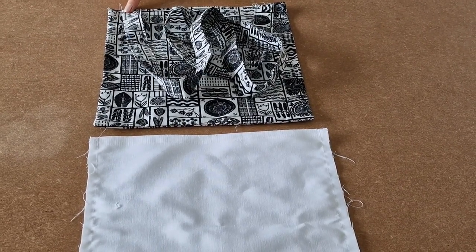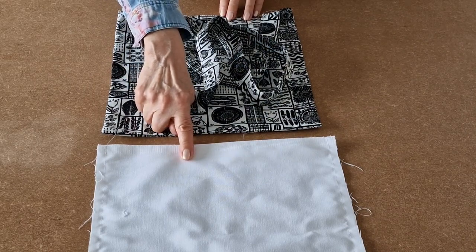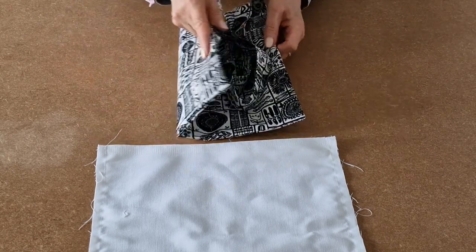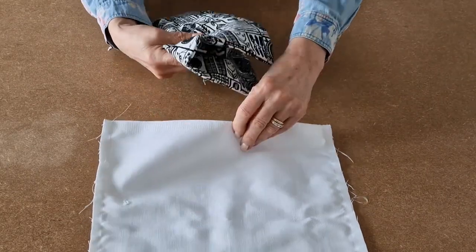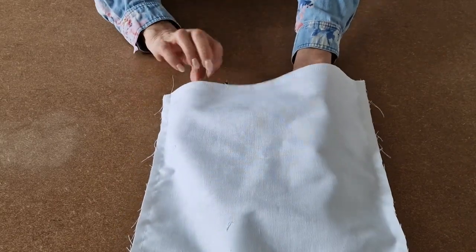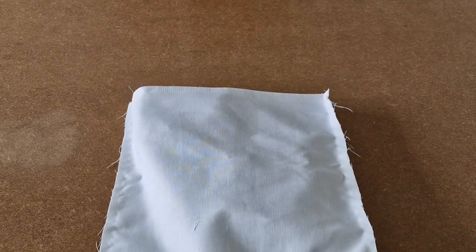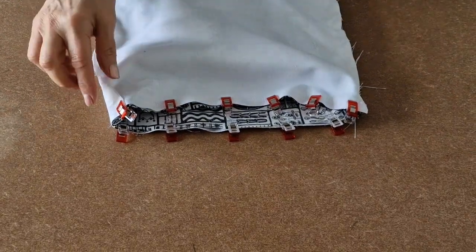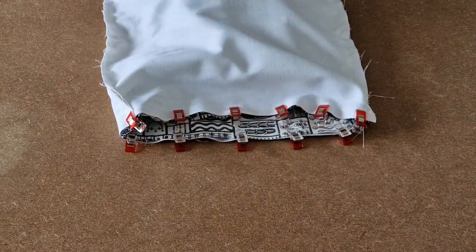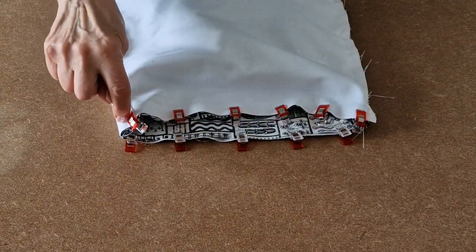I've tacked the handles into place and now we need to put the outer inside the lining we made earlier. The lining is still turned the wrong way at this stage. Take your bag outer, fold it in half, and place it inside your lining. Open it out and line up all the edges and the side seams and pop some clips in. I've clipped all the way around, making sure side seams and top edges all line up, and now I'm going to take it to the sewing machine using a quarter of an inch seam allowance and sew all the way around, joining the outer and the lining together.